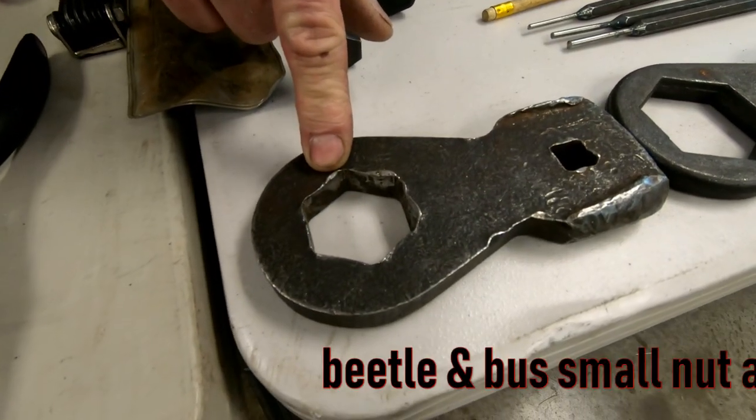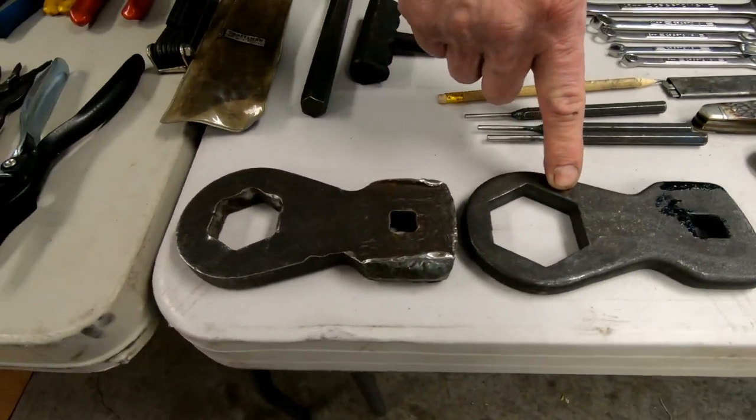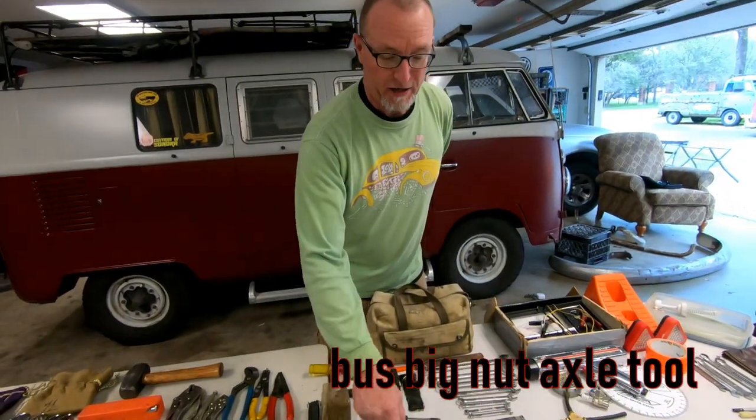Here are our rear axle knockers — that's what you do with these things. Here's your small nut and your big nut. These are the tools you use to knock off the rear axles.